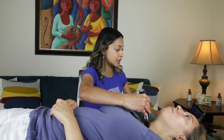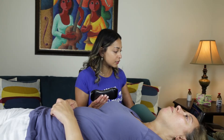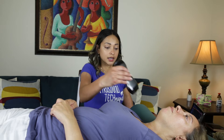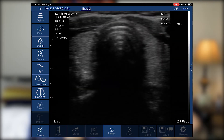I automatically have the isthmus on screen. I hit freeze and it freezes instantly — there's no lag, which is really important if the carotid is beating fast, the patient is breathing heavily, or the patient is moving. I froze with the probe and can unfreeze from the screen. Freeze and unfreeze work with either the probe or the screen, which I think is really cool.